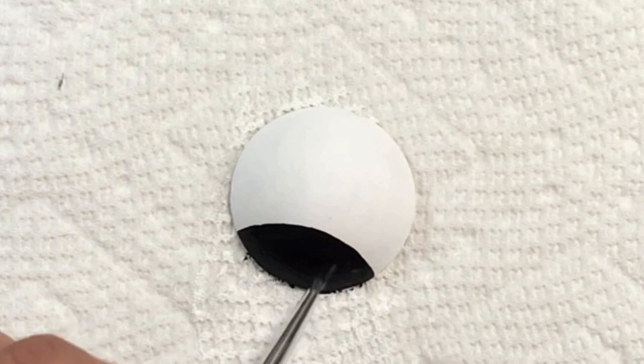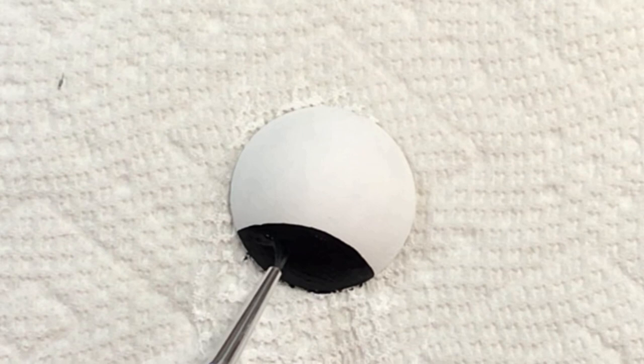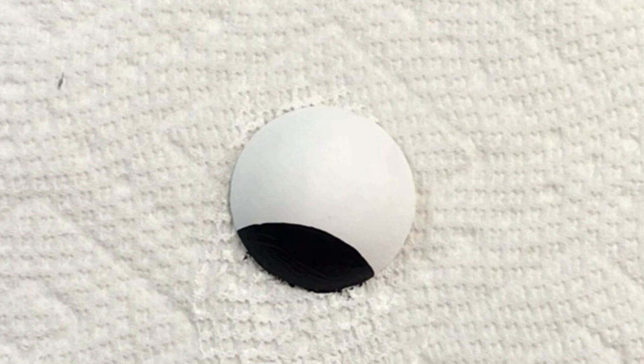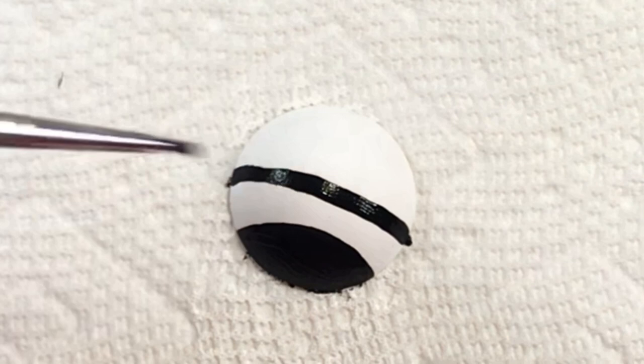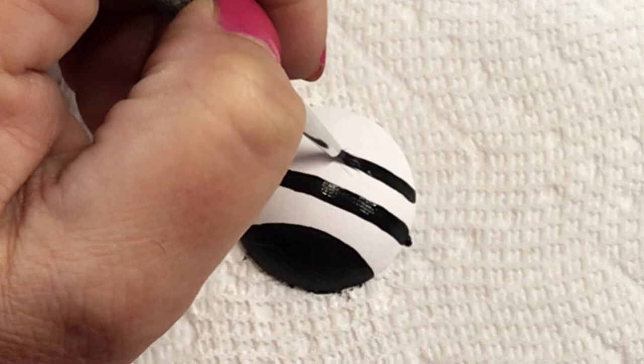I'm going to be doing some stripes — you can do as many or as few as you want, make them thin or thick, whatever you want. You don't even have to use black; use whatever color you want. These were so fun and easy, quick to do, and they're adorable! I'm so in love with these — I think I'm going to do a whole bunch more because they're just so cute!